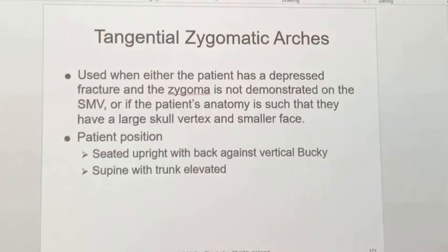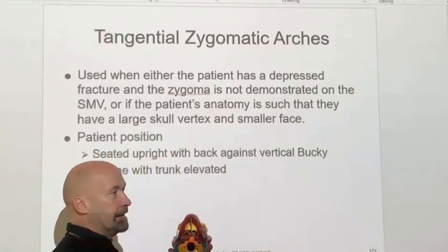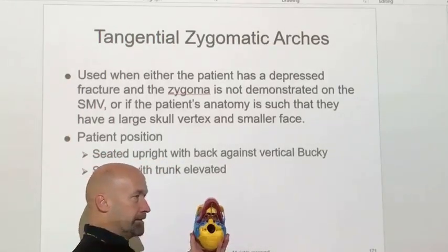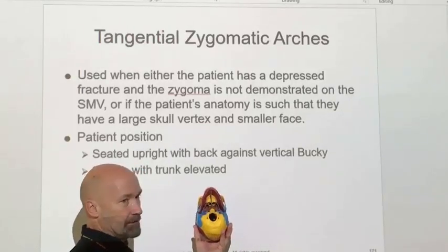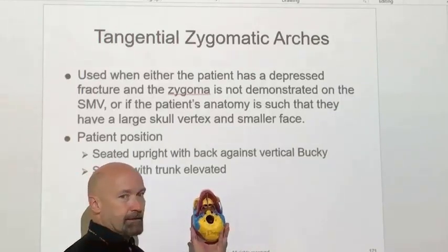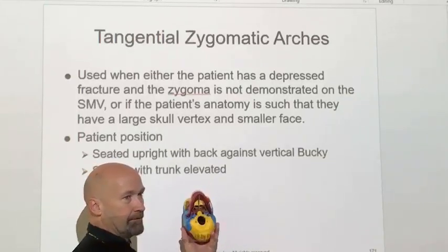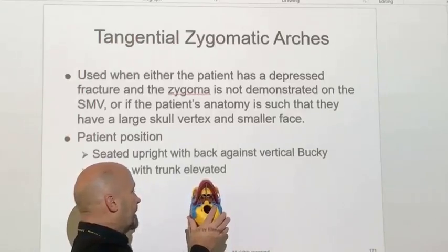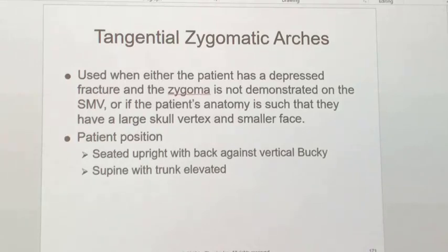If you've tried the reduced SID and the standard SMV and still can't see the zygomatic arches, then you can do a tangential view. Tangential simply means skimming the surface. The wording in the textbook is a little bit confusing for the tangential, so I'll stop the video here and pick this up on the next video.